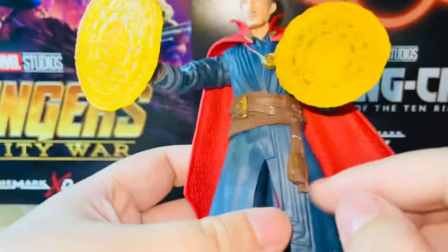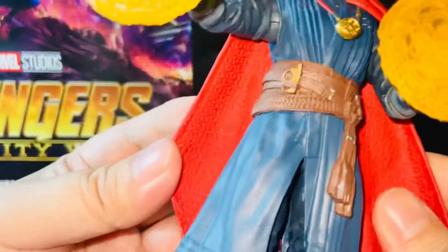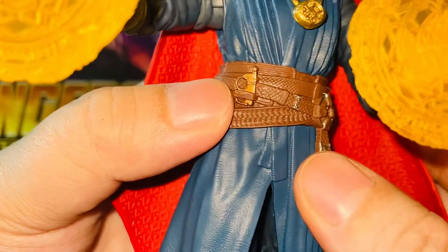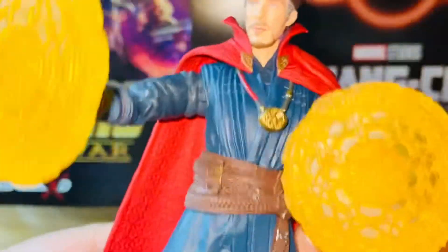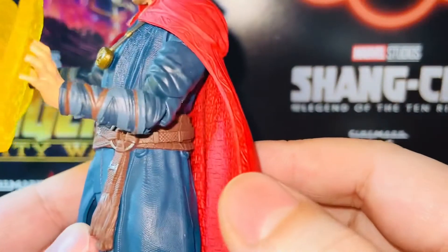Paint app-wise, it's a very simple paint app — no wash, nothing special. It's blue throughout the figure plus black boots, simple painted, and the cape is painted red with good patterns. There's some brown on the belt and some silver and brown paint apps for the accessories, which is very nice. I think it's very nice looking, and for Marvel Legends, the paint apps are actually really cool.